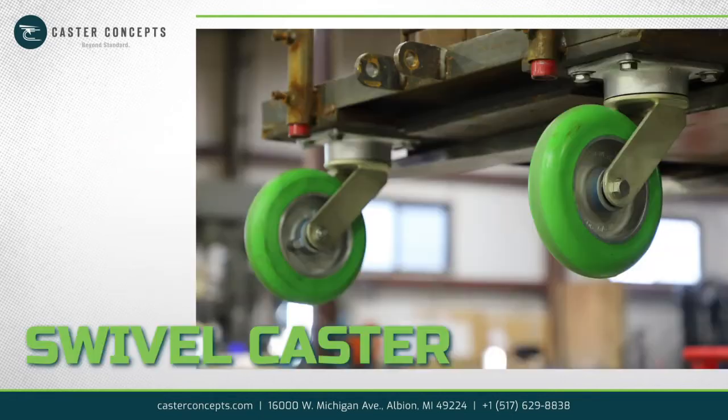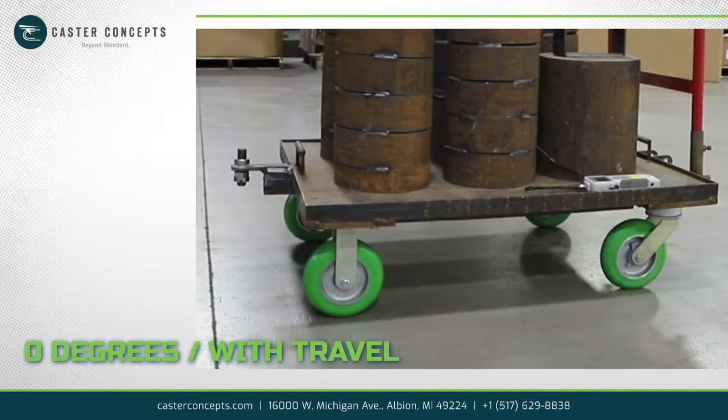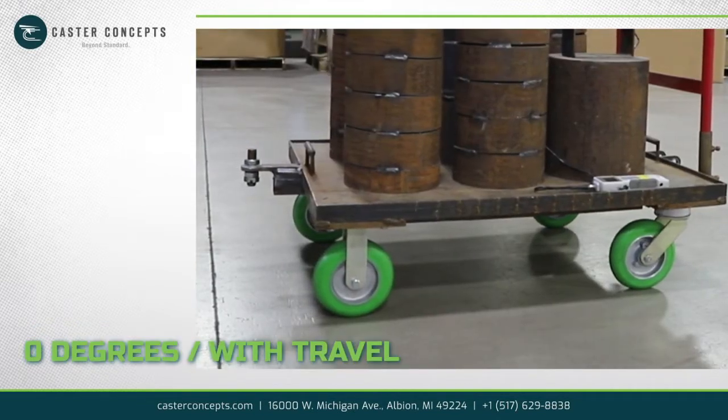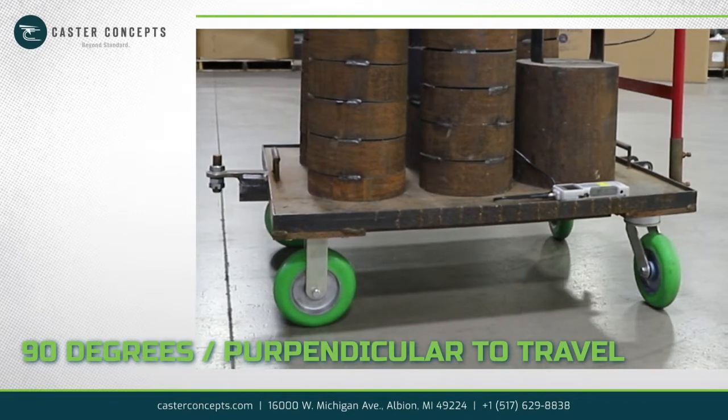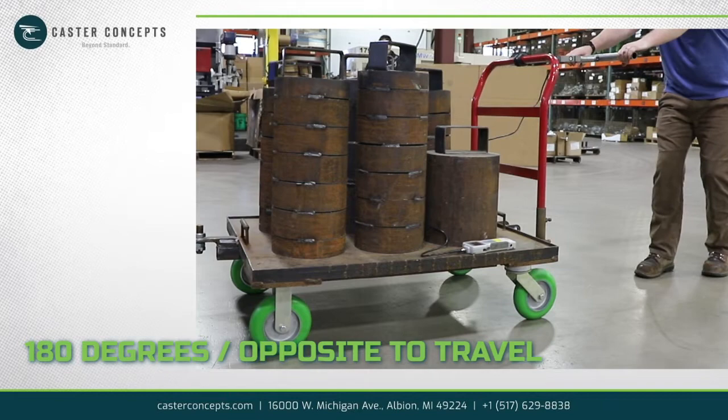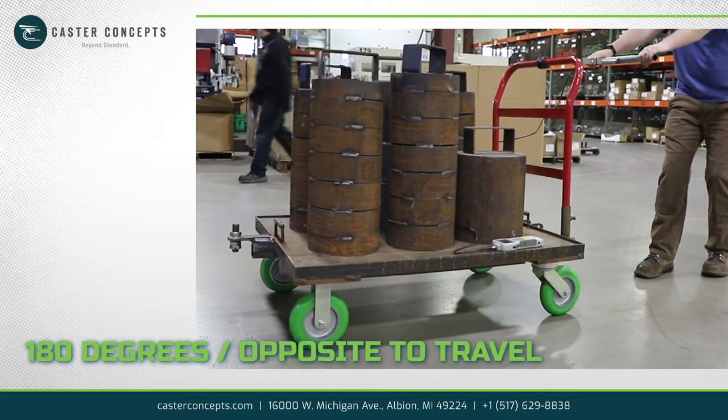Testing Configuration: The test configuration can be with a swivel caster at 0 degrees, which would be aligned with travel; 90 degrees, which would be perpendicular to travel; or 180 degrees, which would be opposite to travel.